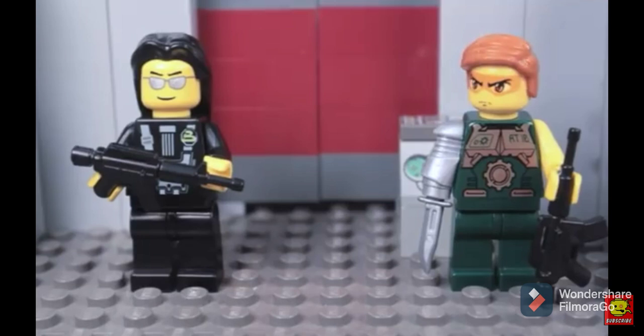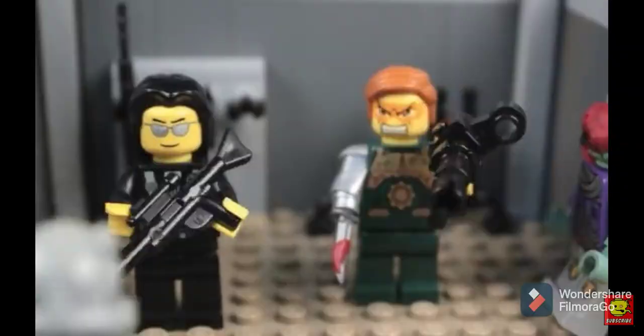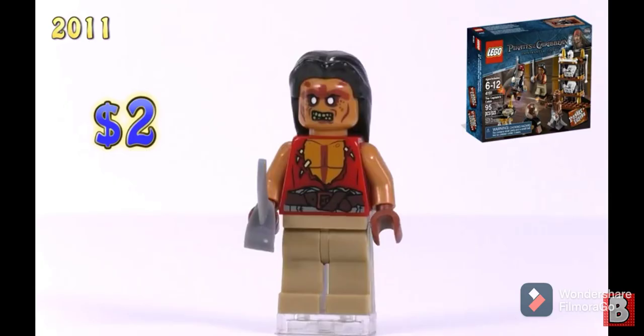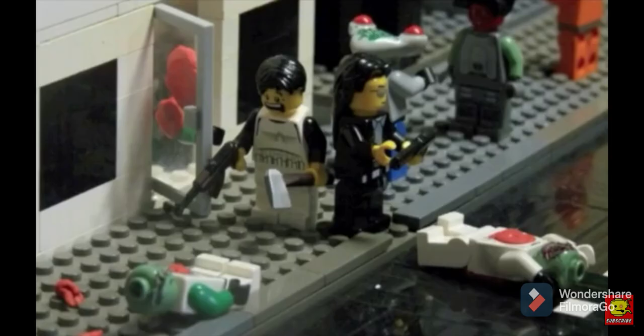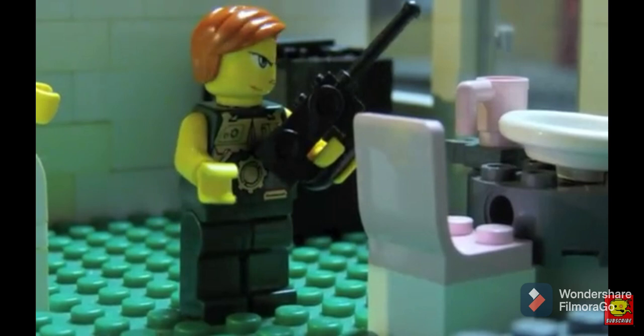The next character we're gonna make is Matt. Like Gerald, Matt has a very normal or average appearance and can be pretty easy to build. The first thing you're gonna need is the torso and legs of one of the aliens from the space police sets, and you're going to need to change the red gloves to yellow hands. Matt's headpiece is actually very common with older sets between 2005 to 2010, so you can probably get it off a lot of different sets. For Matt's hair, you can get that off some of the zombie characters in the Pirates of the Caribbean sets.